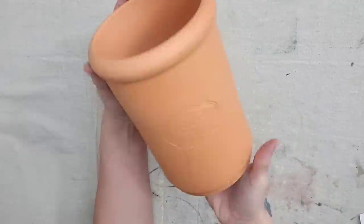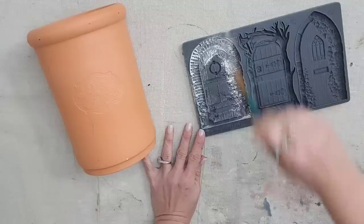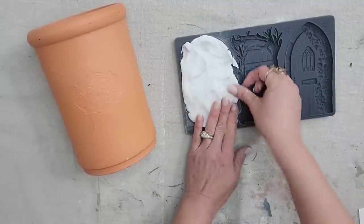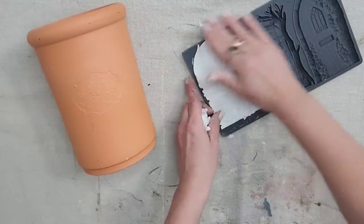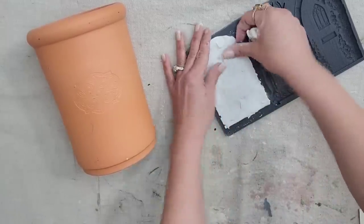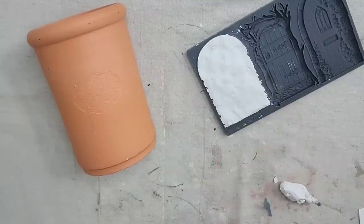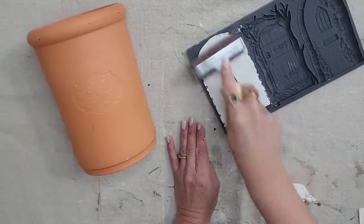I'm going to be using this terracotta piece — I think it's a wine chiller. I always thrift these because they make great little terracotta planters. I'm going to be using the Hidden Hollow mold — I am just dying to use this door. When you use a mold, brush it with some cornstarch first so it's a lot easier to get your clay out. You can also use resin with these molds. I'm adding my IOD air dry clay and then using a brayer to get the back as flat as possible.